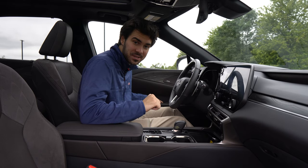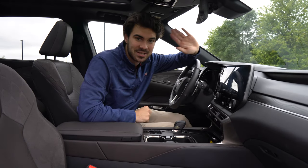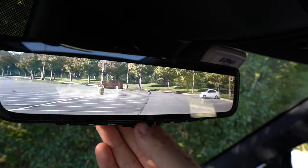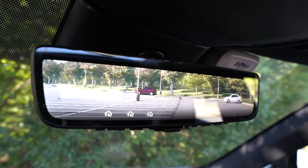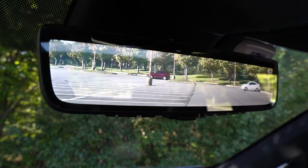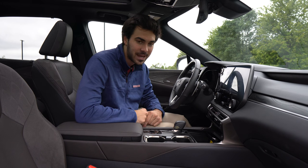There's a $200 camera mirror I'd highly suggest. A camera at the very back of the vehicle replaces your rearview mirror with a video stream, cutting out anything in the back blocking your view. I find it particularly helpful during dusk and would highly recommend it to anyone buying a Lexus RX 350h.